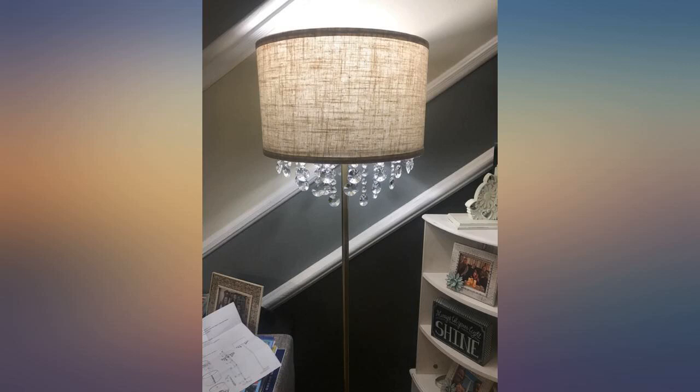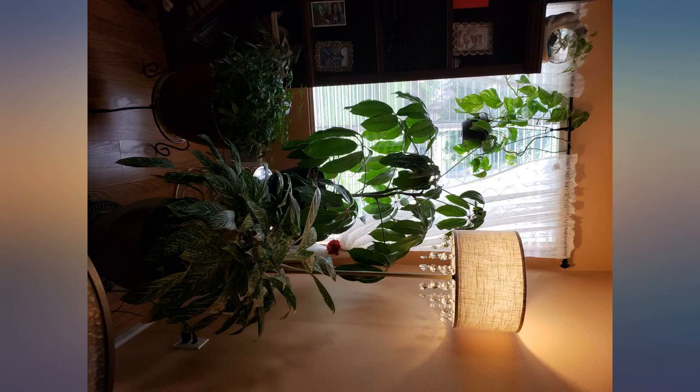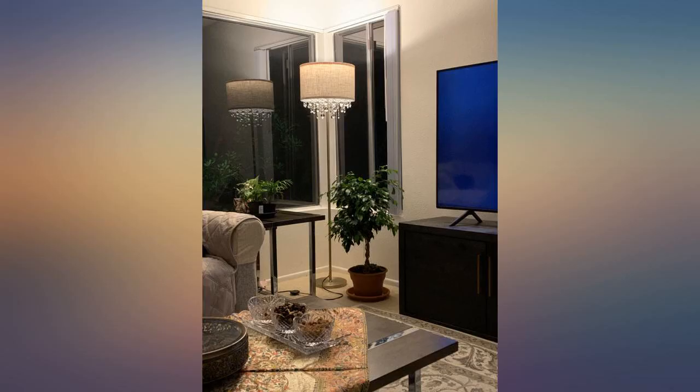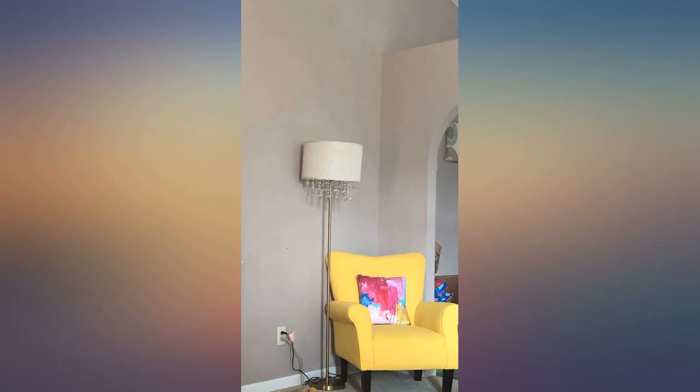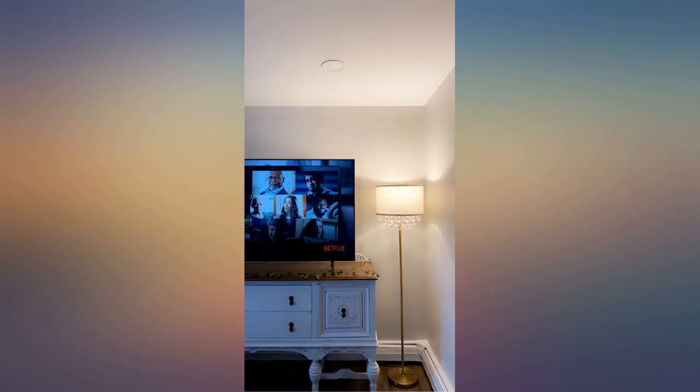This is a beautiful product. I've assembled enough lamps to know this was easy to put together. The stone strings are different sizes to make it look tapered — it's perfect. I'll definitely be ordering another one. It surprisingly brightens the entire front room even at night. This really made our dining room so much better.